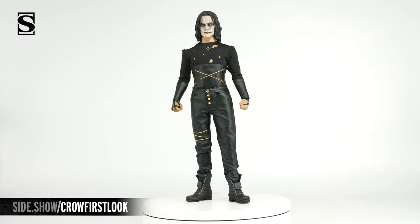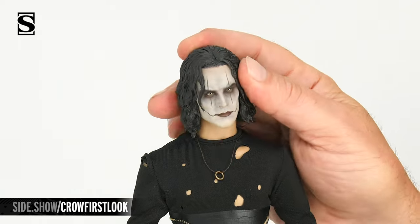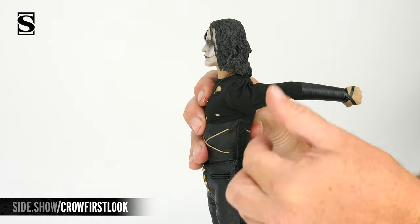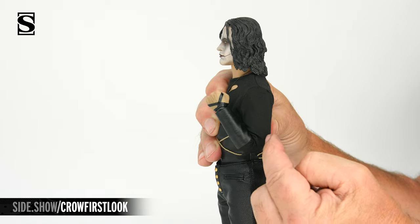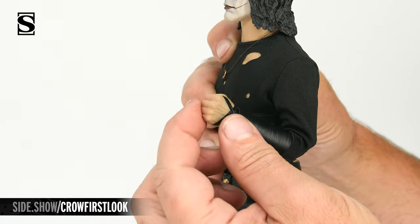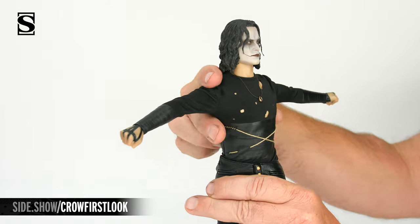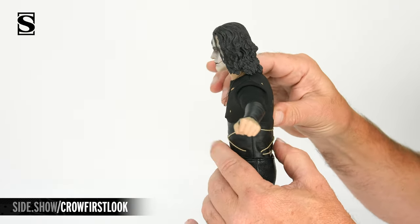Now let's go over the articulation of our figure. We start at the head — a ball joint that allows plenty of turn, tilt, and lean. The arms will ratchet out to the side. They can extend fully forward as well as back. A butterfly joint at the shoulder allows us to move the arm forward and backward. The elbow is double jointed. A cut bicep allows us to swivel the arm inside and out. We have a standard wrist peg that allows for plenty of rotation, lean, and tilt. With the arms raised to the side, we can turn the figure right to left, lean side to side, as well as crunch forward and extend back.